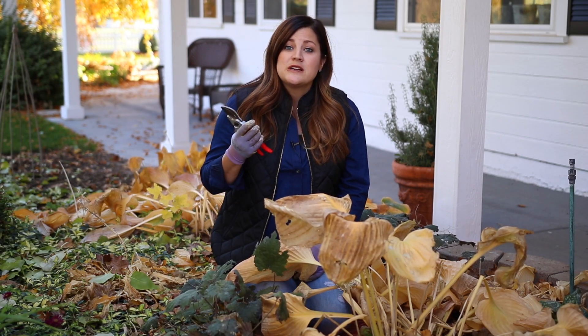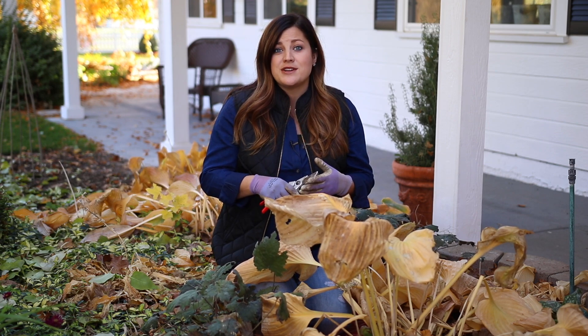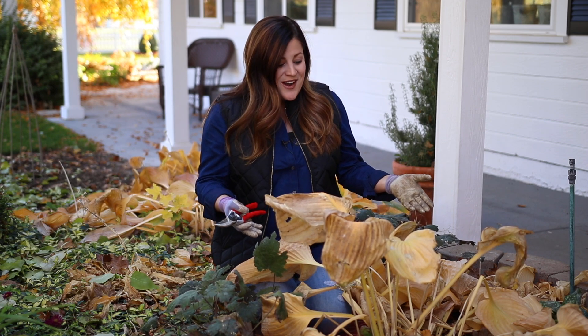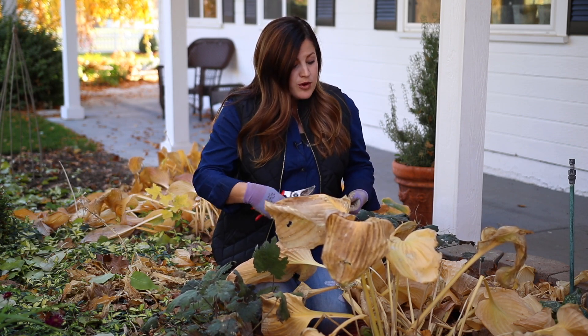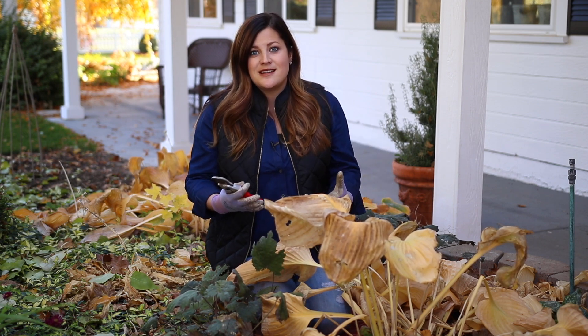So let's talk about the perennials that you do need to worry about cutting back in the fall. There aren't that many — just those that you deal with insect and disease problems. I'm sitting behind a big hosta right now that's not looking super great. Hostas are notorious slug attractors, and slug eggs like to harbor over in old foliage. So if you remove all that foliage in the fall, you help not perpetuate that insect problem.